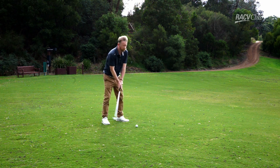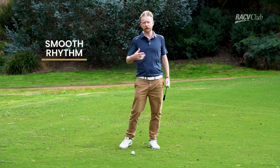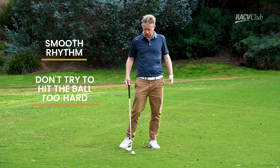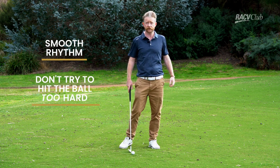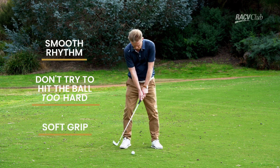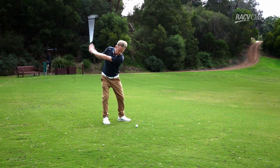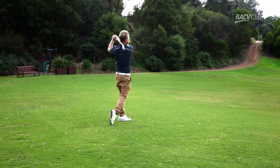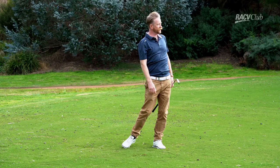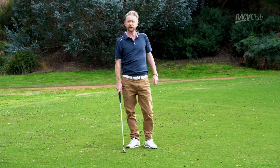Another thing — and I think the most important with our short irons — is a nice smooth rhythm. Most club golfers are just trying to hit the golf ball too hard. I've never seen the cover come off the golf ball, so there's no point trying to hit it too hard. So a nice smooth rhythm, nice soft grip, nice rhythm. With a bit of luck most of the time they go nice and straight near the flag. Try to impart those things next time you're out hitting your short irons.